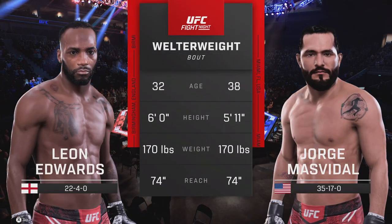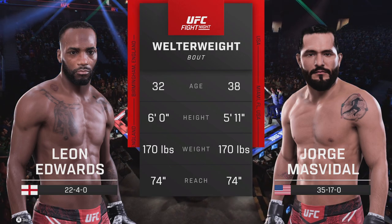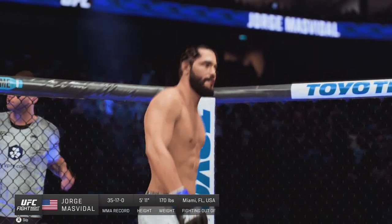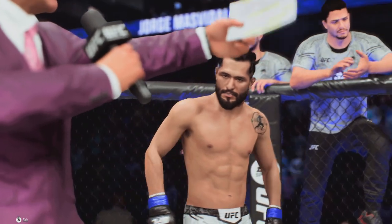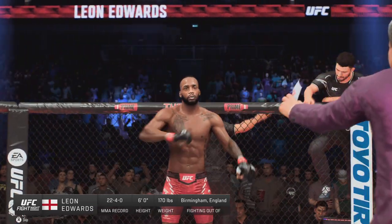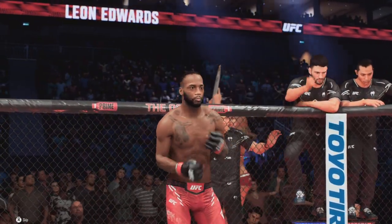Our tail of the tape for this welterweight fight. Now for the particulars, here's Bruce Buffer. Ladies and gentlemen, this fight is three rounds in the UFC welterweight division. And now, fighting out of the red corner, ladies and gentlemen, presenting the former UFC welterweight champion Leon 'Rocky' Edwards.